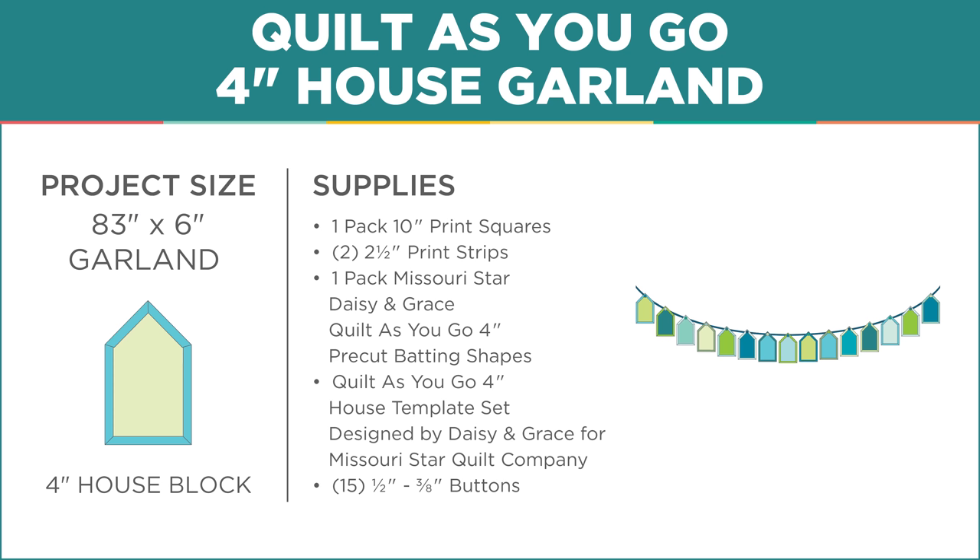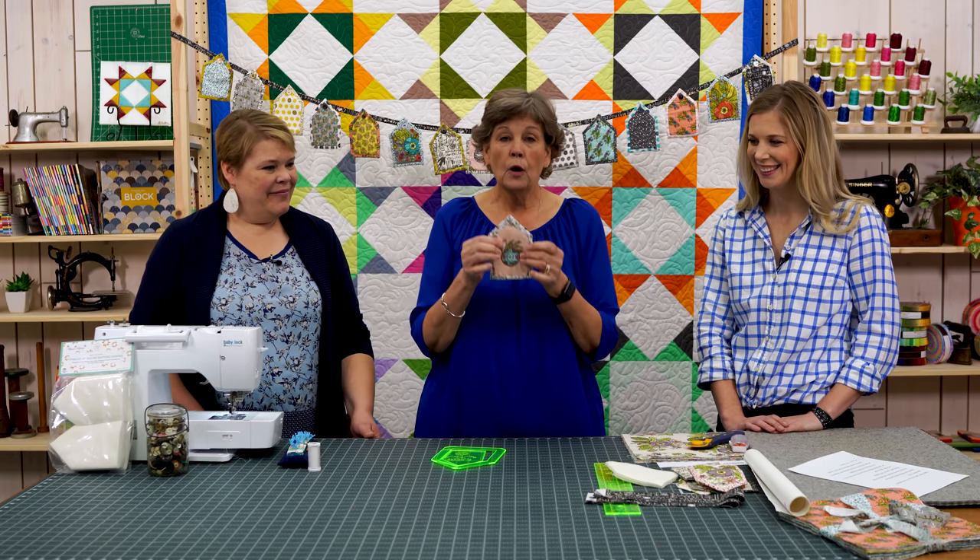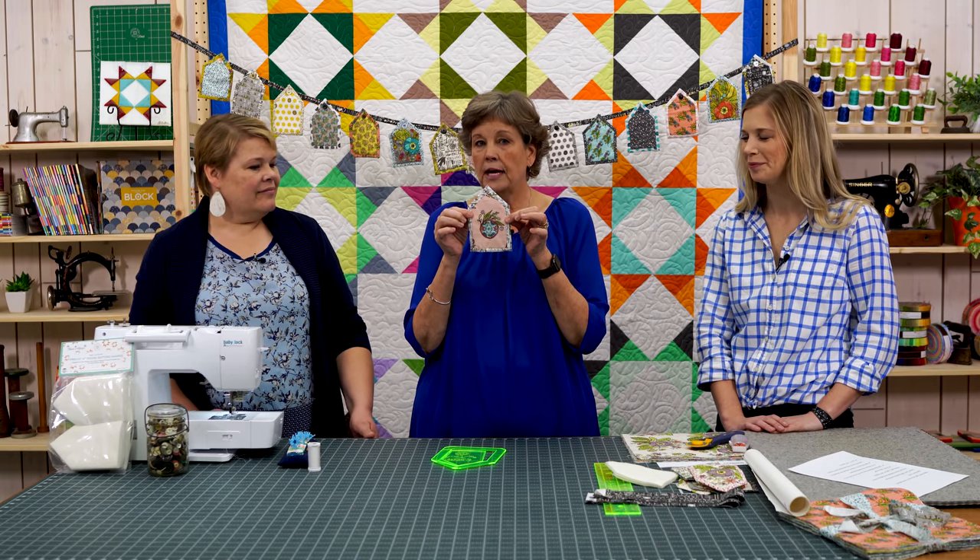These templates use the quilt-as-you-go method, like the hexagon one we did last year — she has all kinds of shapes. The house one is just so cute, and honestly the smaller they get the cuter they are. But I decided to start with the big one. What we're making are these little houses right here.